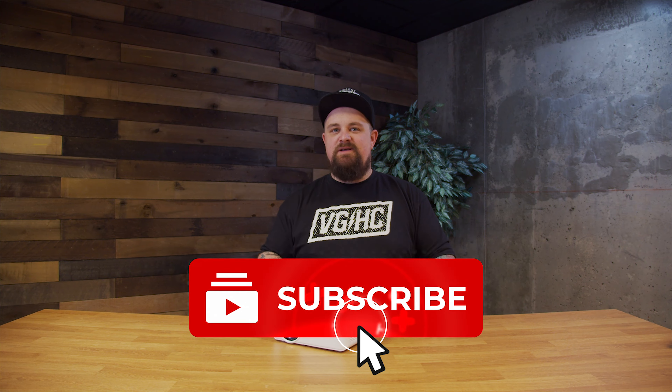Guys, if you haven't done it already, please make sure you go and hit that subscribe button so you never miss any of the reviews that we have coming out. We put out multiple reviews every single week.